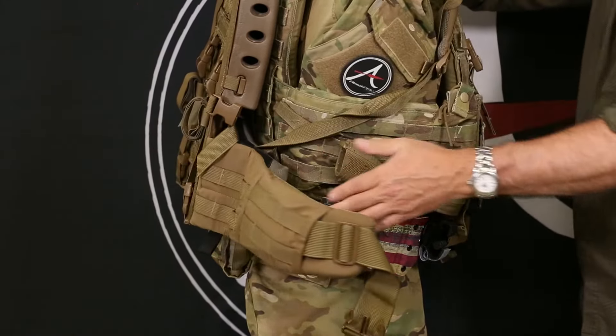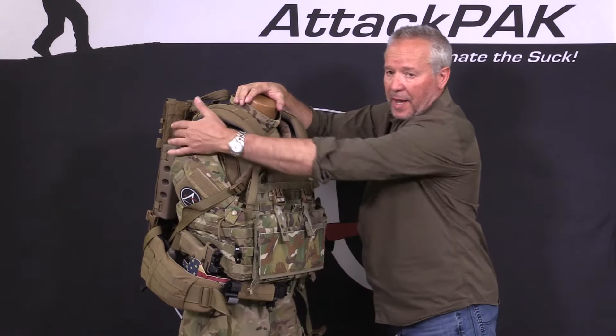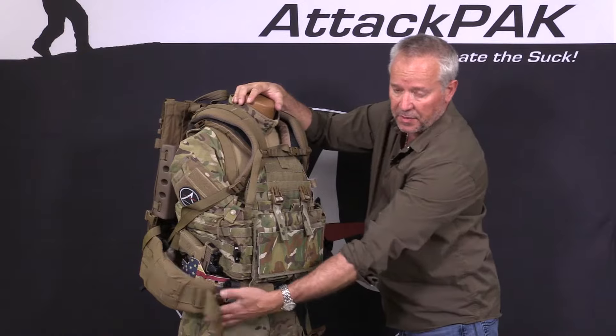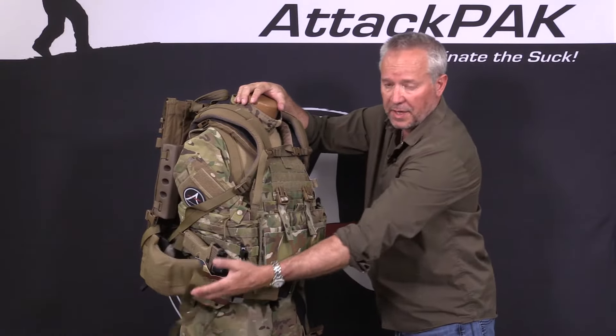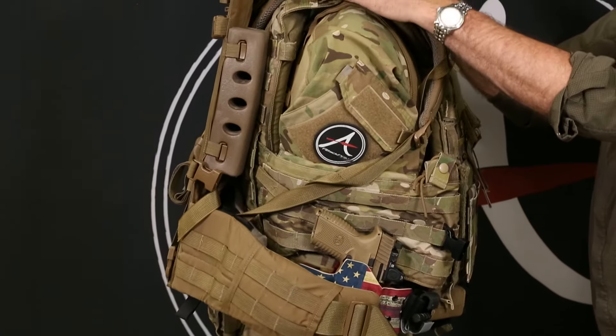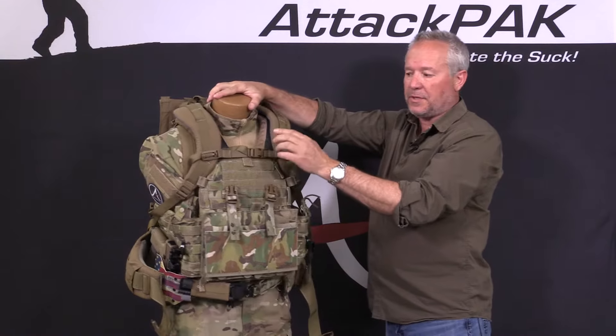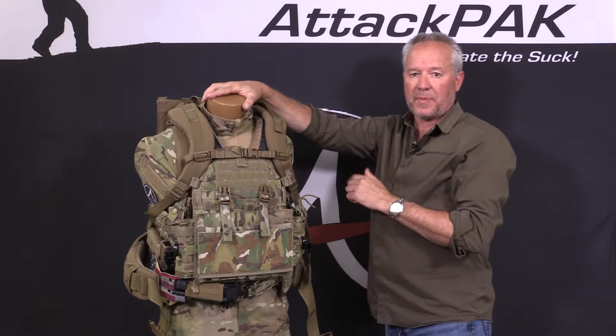They tie the waist belt to the back. Now you're carrying parasitic weight of the waist belt and the backpack frame because nothing is being transferred to your waist. You don't need the waist belt — it's like carrying rocks to a gunfight. It transfers all the weight to your shoulders instead of to your hips.